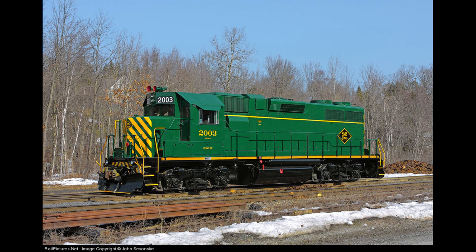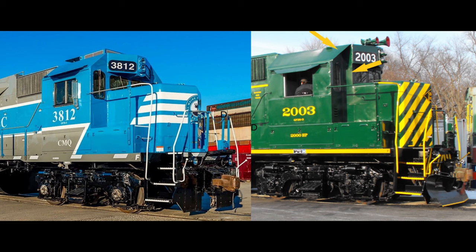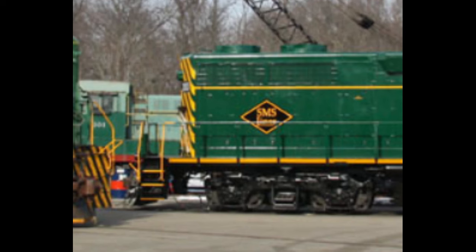My next project is going to be this SMS Railroad GP38-3. What I like about this very unique locomotive is that it has an extended cab, which the PRSL used for dual control stands. But what's even more unique about this engine, and sort of makes it one of a kind, is that at some point in its life it was in a wreck, and it was repaired with an SD40 rear porch.